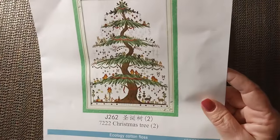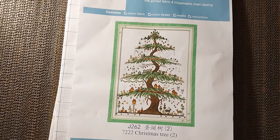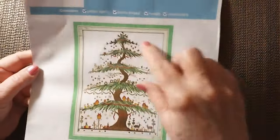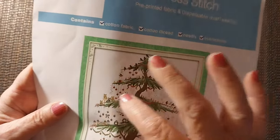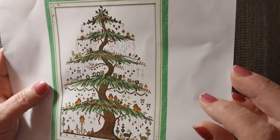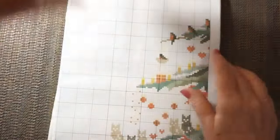This is called Christmas Tree 2. I don't know what year it came out — I have seen it around here and there. It is a partial — you don't have to do the background, so you just have to do all the little elements. It's very cute. I love all birds, and I think you've got either cats or owls — I believe they're owls. We've got squirrels, rabbits, and a deer — deer sitting down and rabbits walking around. It just has a lot of cute little elements.